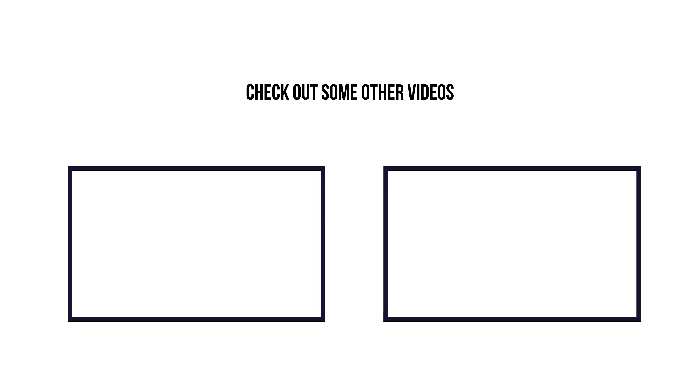That is all for today's video guys. Thank you so much for watching if you have made it this far. If this video has helped you in any way, please give it a thumbs up and consider subscribing to my channel. If you have any questions, comments or feedback, let me know in the comments section below and I'll get back to you as soon as possible. I'll catch you in the next one. Bye-bye.